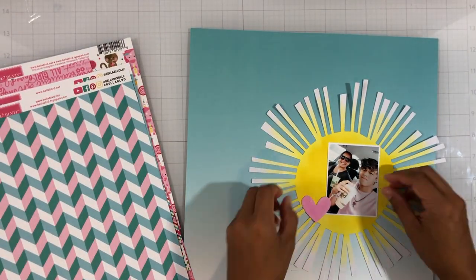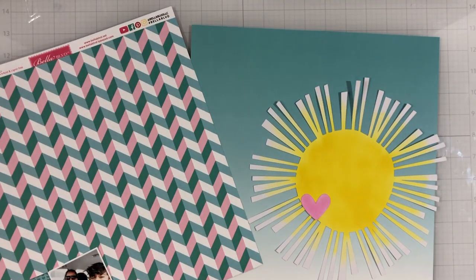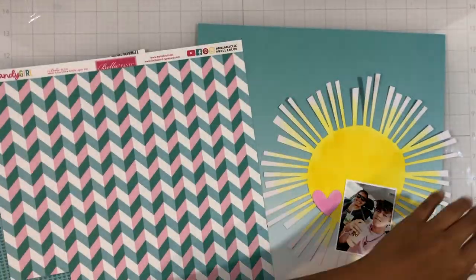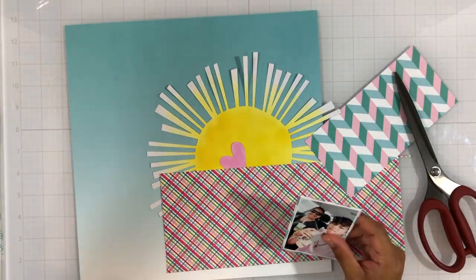Now I'm just working on matting my photo. I've pulled all the 12 by 12 pattern papers from this collection and I'm going to quickly go through those and get my photo matted. I am going to distress and rough up the edges with my little distress tool — I just wanted a little bit of color behind my photo.